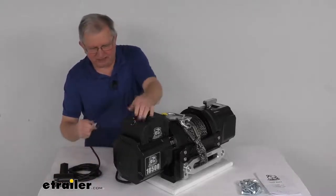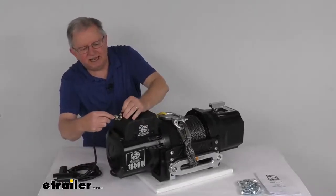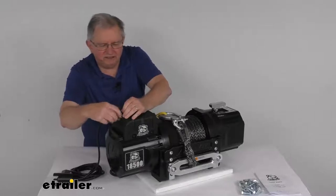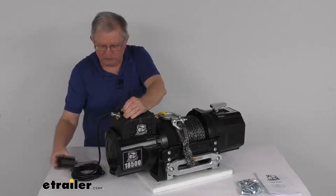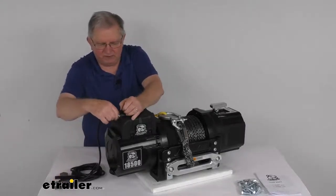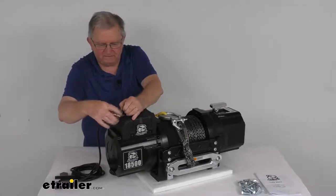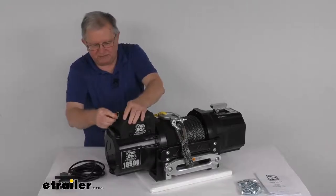To hook it up, all you have to do is pop off this cap right there, line up the connector, and go ahead and tighten it down. Once you get it tight, it's all connected and you're ready to operate it with the remote. When you're not using the remote, you can just unscrew that, pull out your connection, and put the dust cover right back on.